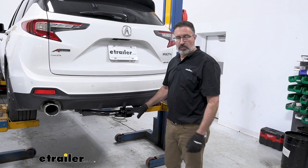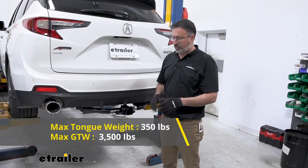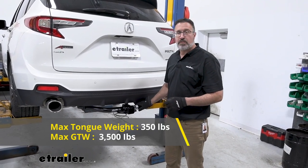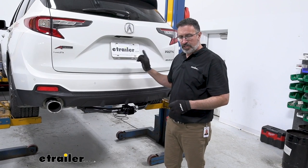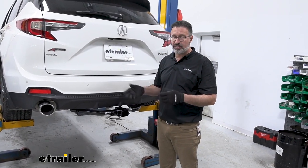As far as weight ratings go on this hitch, you're looking at a 350-pound tongue weight rating, which is more than enough for a couple of e-bikes or a good-sized amount of cargo. Towing capacity is 3,500 pounds. You'll want to check your owner's manual to make sure you can actually tow that much — if the number is less, go with that number.